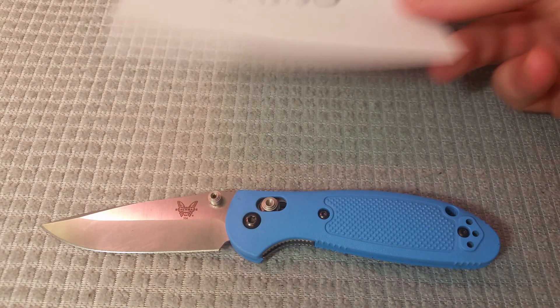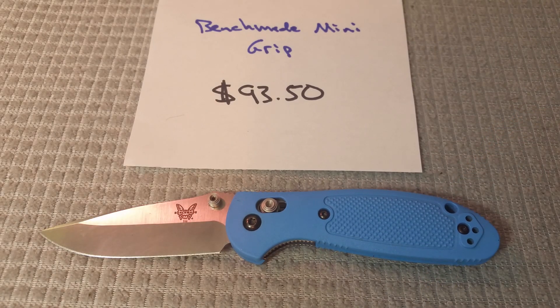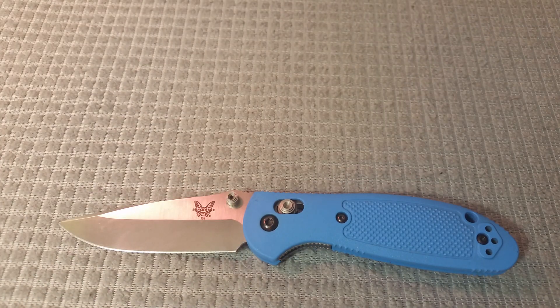Number one, I did have to go with the Benchmade Mini Griptilian and it killed the entire rest of the process to do that. I haven't bought a retail-priced Mini Grip ever, so $93.50 surprised me — I didn't think they cost that much anymore. That just put a damper on the whole thing because it only gives me about $56.50 left to play with, which is tough. But at the end of the day, I had to stick with it. I thought about throwing in a Delica or something else instead and just having all that extra money to play with, but I had to go with the Mini Grip. It's just one of my absolute favorite knives — it's a go-to, it's sturdy, and I know it will last me a very, very long time. So $93.50 — a huge chunk of the budget — but definitely getting one that I can count on for the duration.